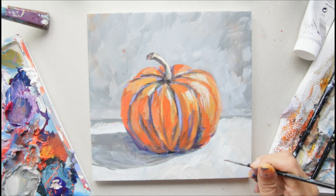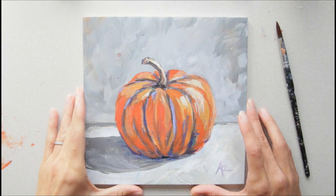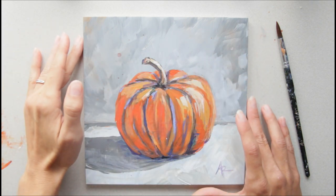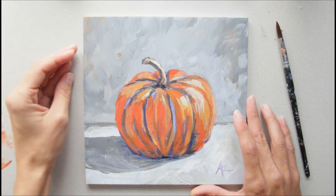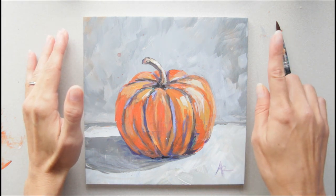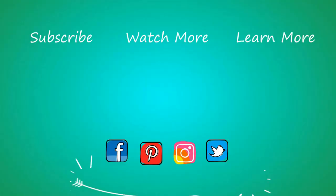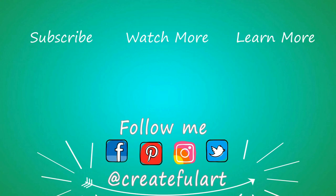Then sign your work and you are done! Thank you so much for painting with me — I hope you had fun and learned a lot. If you want to learn more, sign up for those weekly art lessons — they're the foundations you need as an artist so you can create whatever you want. Click right here, or there's a link in the description, or go to patreon.com/createfulart to sign up. This tutorial is brought to you by my Createful Art members — thank you so much for making this video possible.